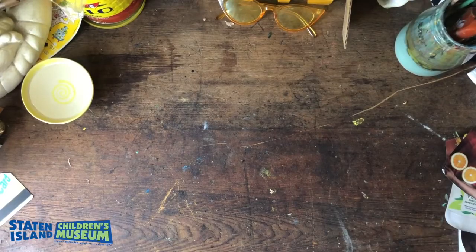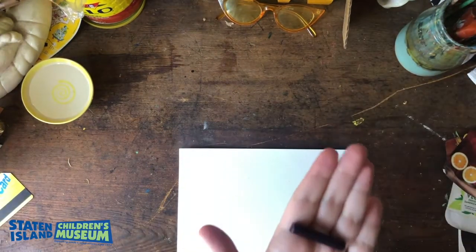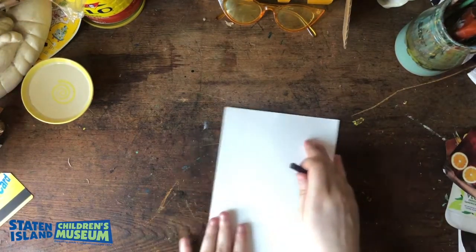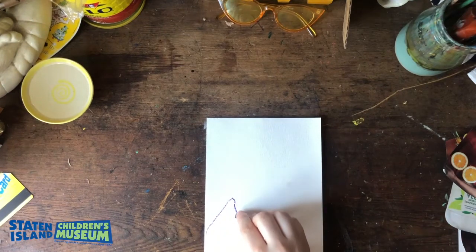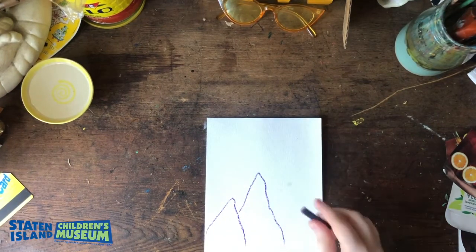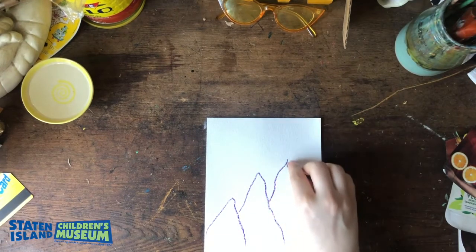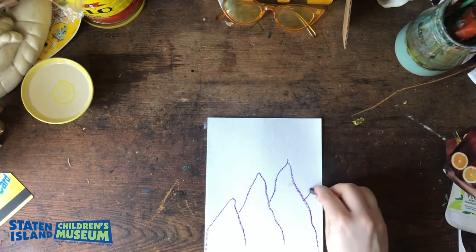The first step is getting your paper and deciding how you want to lay it out — do you want it horizontal or vertical? Then take your crayon. I'm using only one crayon for now because I'm really focusing on using the watercolor and the collage, but if you want to use multiple crayons, that's fine. Now you're going to design your background. I'm doing some mountains, a little scenery, because I miss the outdoors.